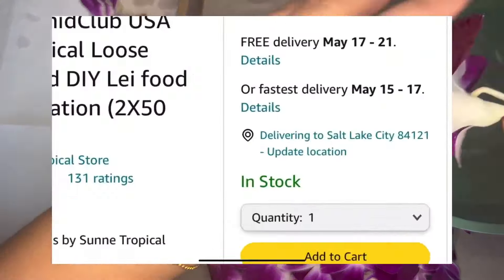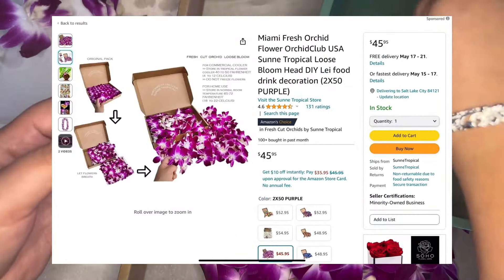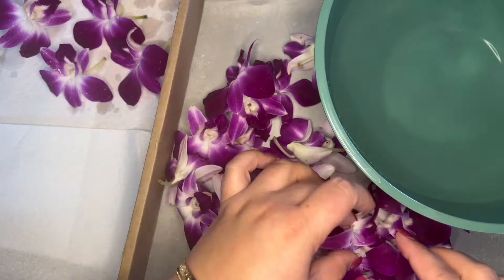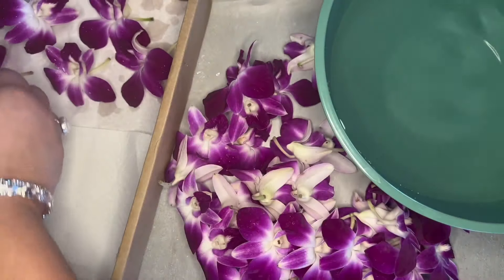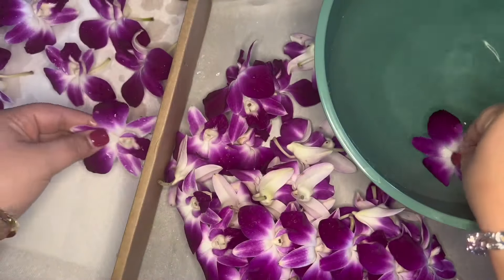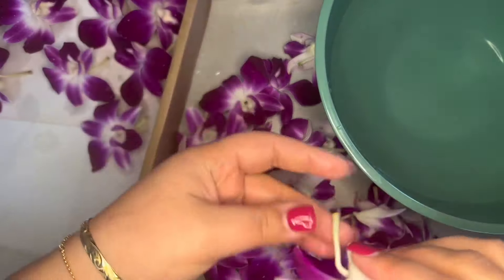You will see two different delivery date options. The first is free delivery and the second option is usually $8.99 delivery. I've always chosen to pay for delivery so that I can make sure I get my flowers on time. In my experience so far, the delivery has been on time and the orchids were sent two-day delivery through FedEx or UPS.